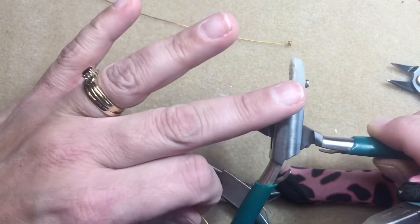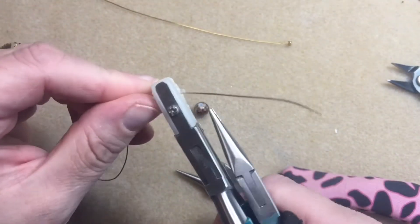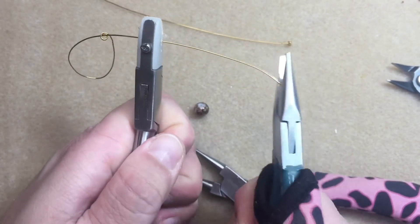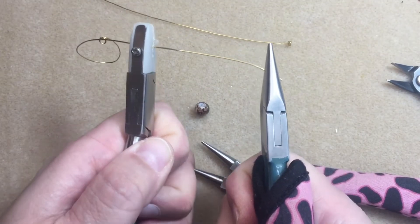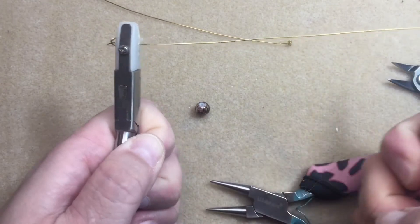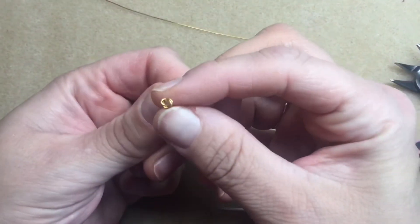You will need nylon jaw pliers to make your knotted head pins — if not, it's not gonna be as nice. I grab those with the nylon jaw pliers, take the end of it, holding it tight but not cramming down on it, just to give it a little bit of play. Then I'm taking the chain nose pliers on the end of it and pulling that away, and you can see how that knot just comes right up.